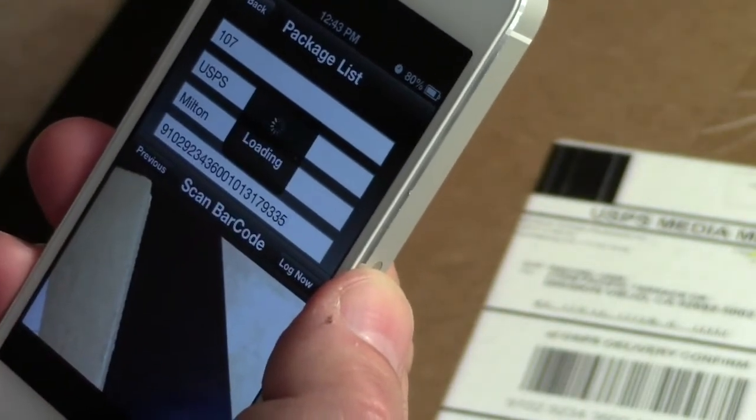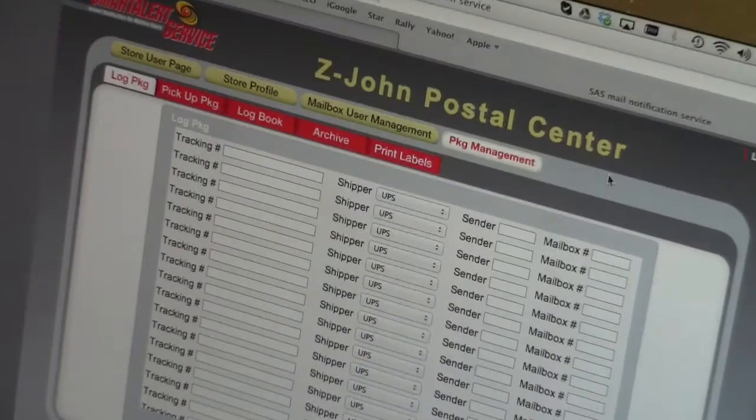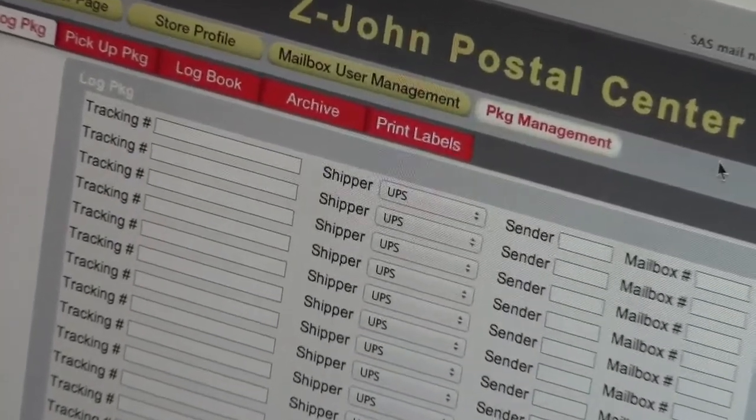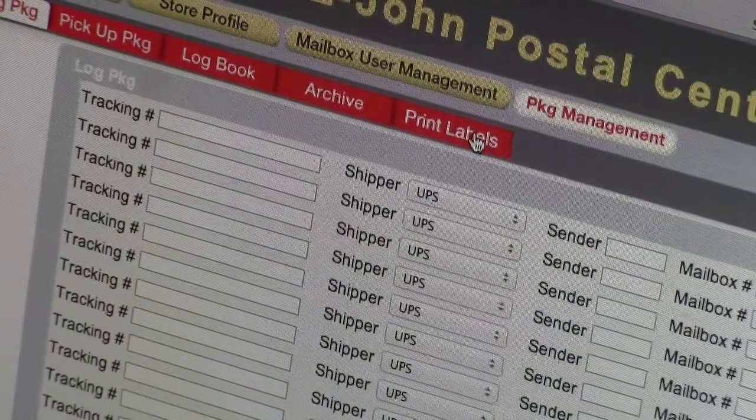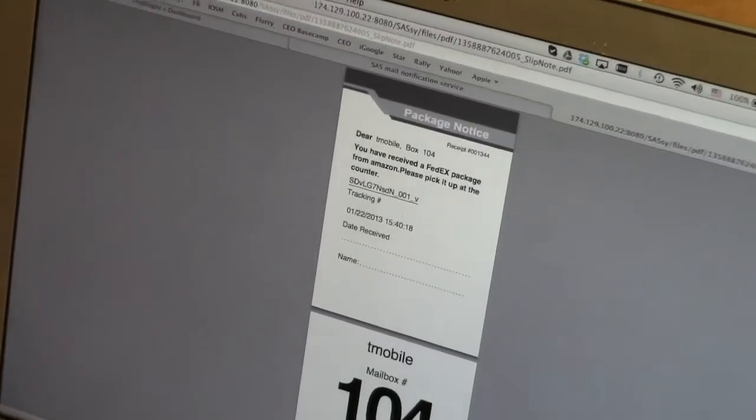Step 6: Click Log Now and three things happen simultaneously. Your customer will receive an alert, the package is entered into the Smart Alert system, and a package notice is sent to your computer for printing.